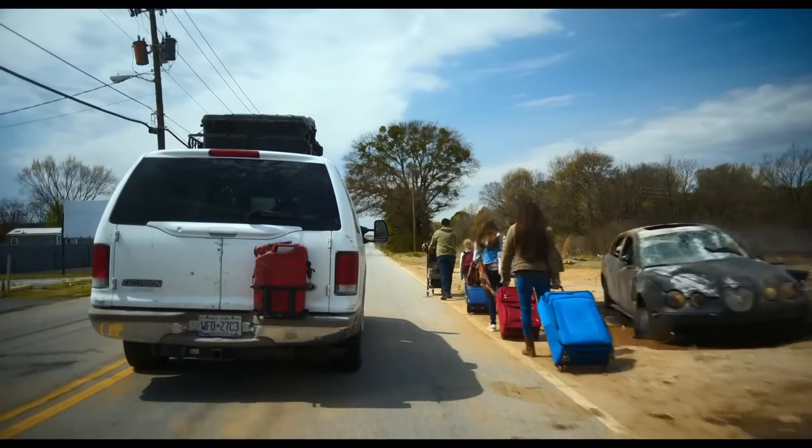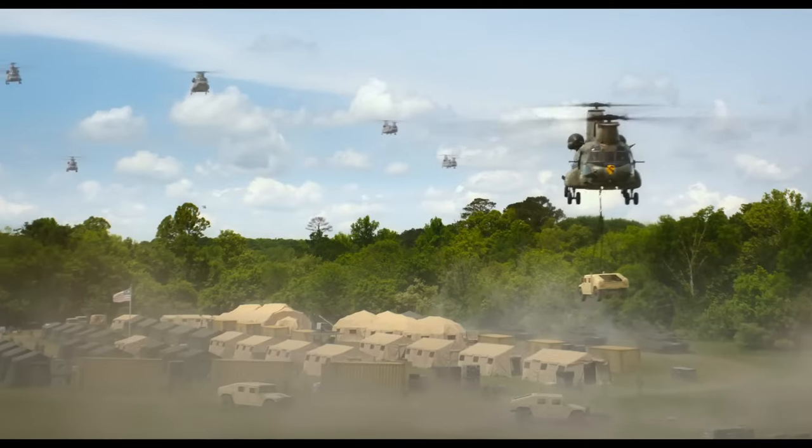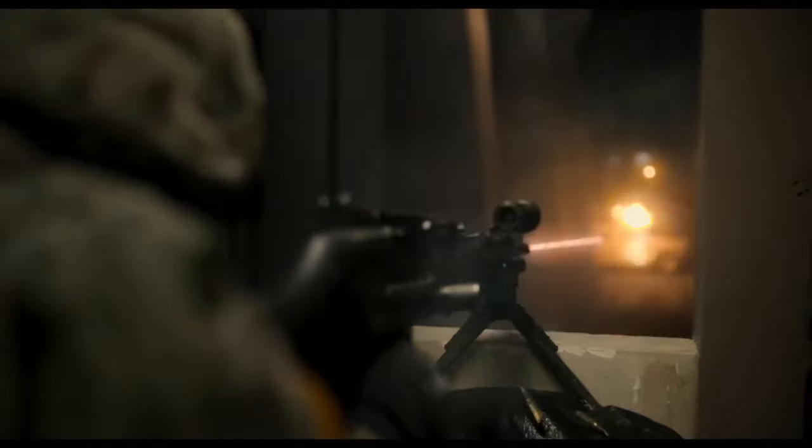The reason I say that is the action sequences, when they're there, they're more stationary. They're grounded. They are not in the weeds like Michael Bay style of drones.